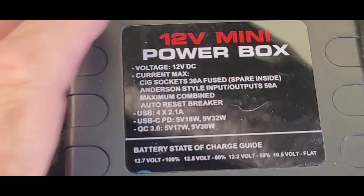The unit has Anderson 50-amp input/output connections — one hardwired that I'm using to connect to the battery in this test, plus two additional input/outputs. Combined, they can handle 50 amps input or 50 amps output. What's really nice is it has an auto-reset circuit breaker built in: if it exceeds 50 amps and heats up, it trips, then resets itself when it cools back down. That means if you're connecting a battery and a power station through the Anderson ports, you don't need a separate fuse or circuit breaker — it's already built right in.